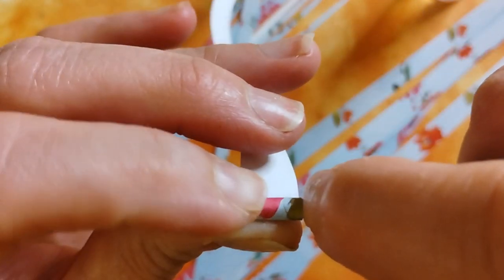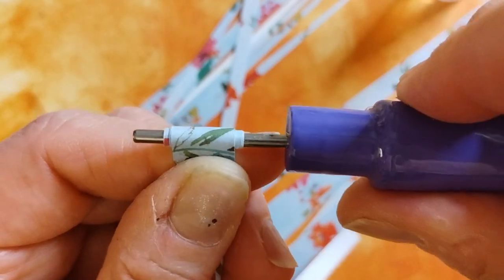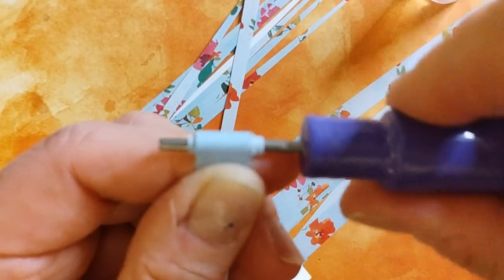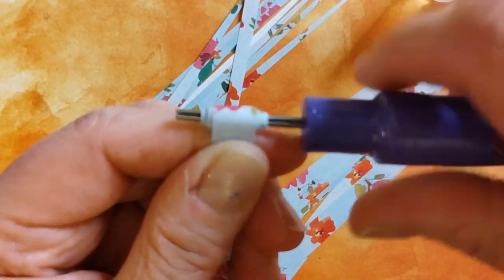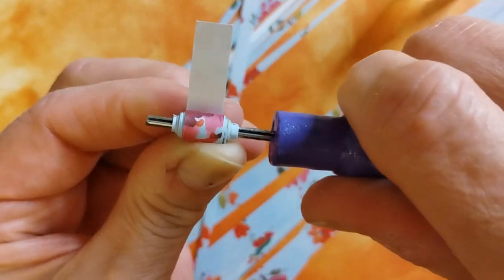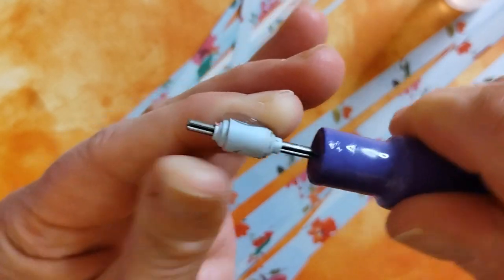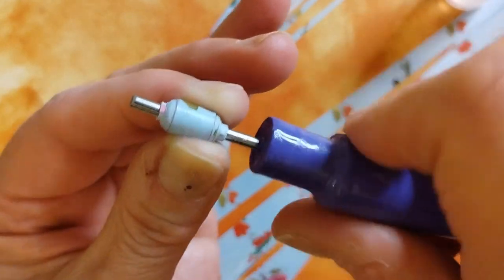I'm going to show you two different versions of how to roll this. For this first one, you want to keep it centered. My thumb really does keep it nice and steady. Make sure the ends on the side have those little notches. Just take your time and continue rolling. Once you get to the end, flip it over and condition it more to soften it up.